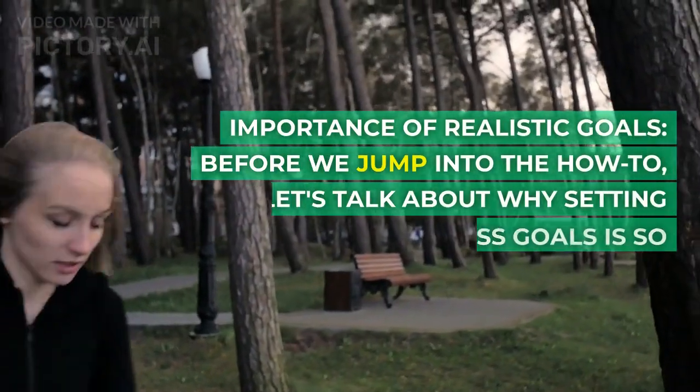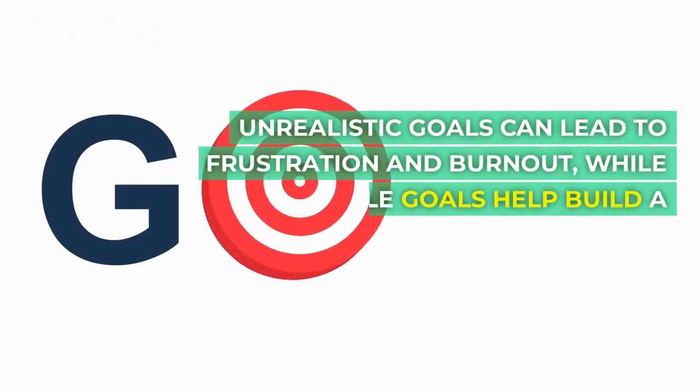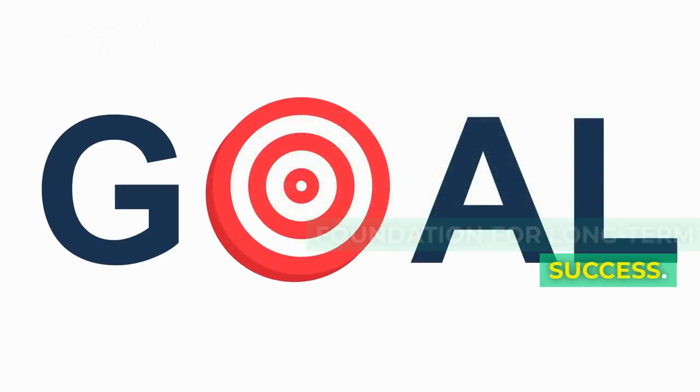Before we jump into the how-to, let's talk about why setting realistic fitness goals is so important. Unrealistic goals can lead to frustration and burnout, while achievable goals help build a foundation for long-term success.